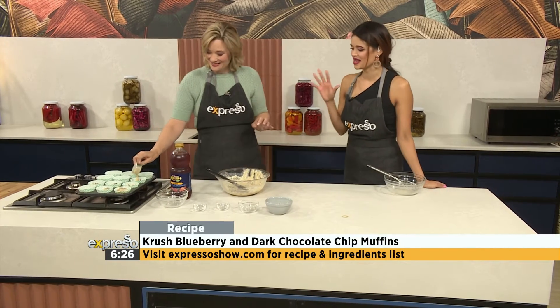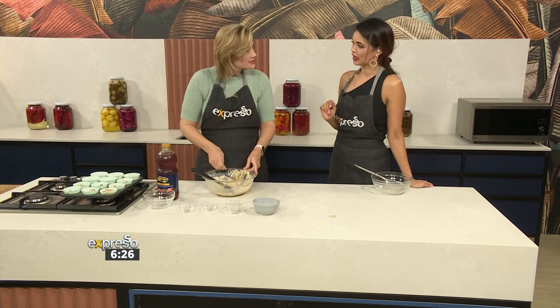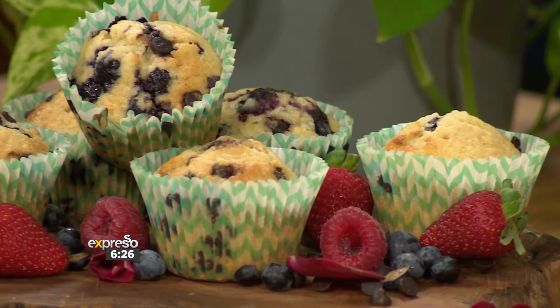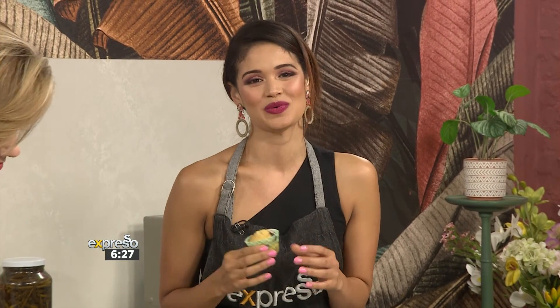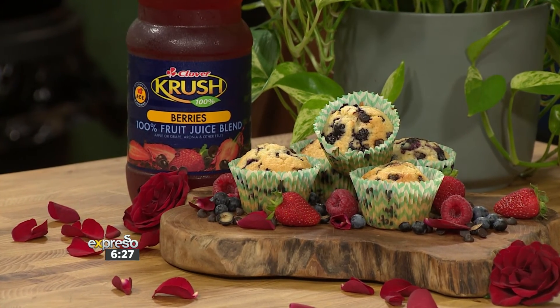Grace Stevens, it's always amazing to see these creative recipes. How long do we pop these in the oven for? About 12 to 15 minutes. They're not going to go really dark — they're quite blonde so you don't want to wait too long. Not only is it 100% fruity, tasty, and chocolatey, it is also stocked with that 100% goodness with Clover Crush. Let's taste — delicious!